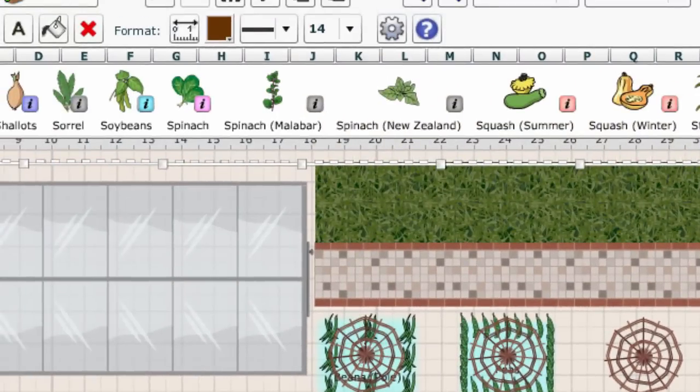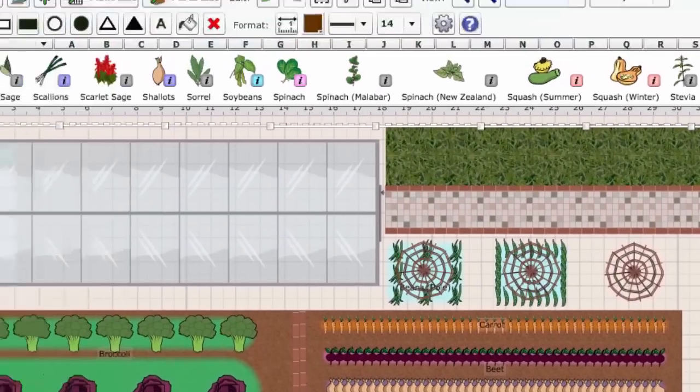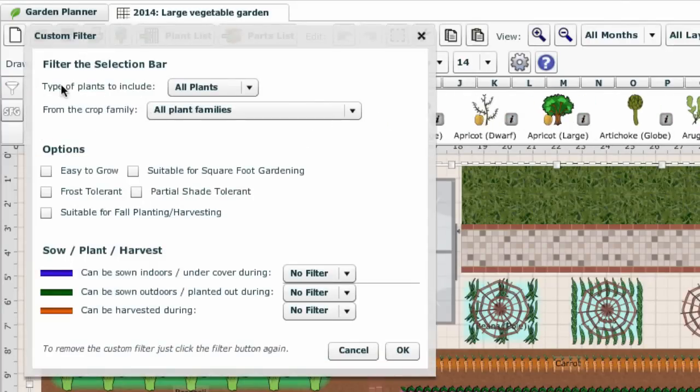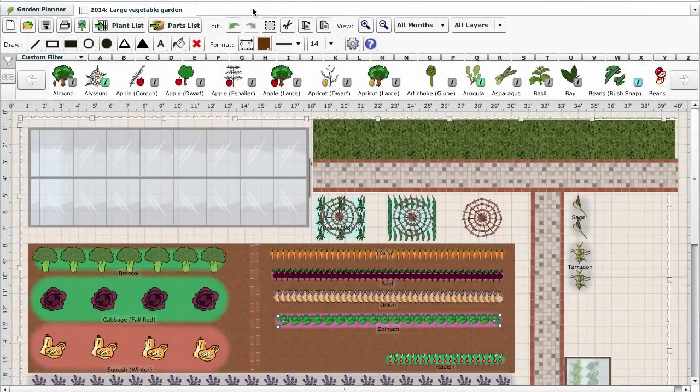Detailed growing information is available from the information button, helping you to choose the perfect location for a favourite crop or to check what soil is required. Use the filter button to narrow down the selection to crops that suit your requirements. The garden planner adapts to your own area using a database of over 5,000 weather stations, looking up the average frost dates automatically.